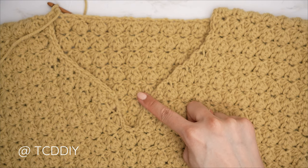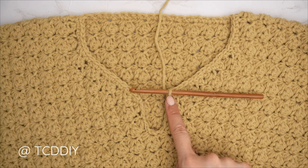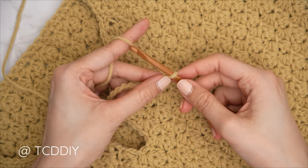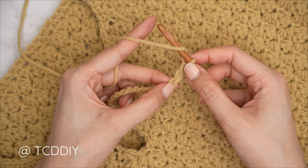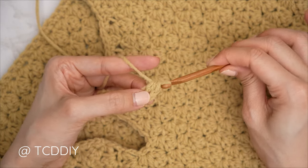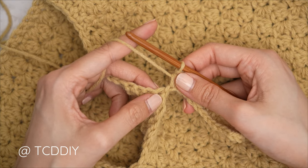Our single crochet row along the neckline is complete. Now for the collar length: from where we're at, make a chain the length you'd like for your collar — I'd like about three inches or eight centimeters, so I'm making a chain of 12. Block off that last chain and do a chain two — that chain two doesn't count as a stitch, it's our turning chain. Yarn over for a half double crochet, insert into the third chain from your hook, pull through for three loops, yarn over, pull through all three. Continue with one half double crochet into every chain.